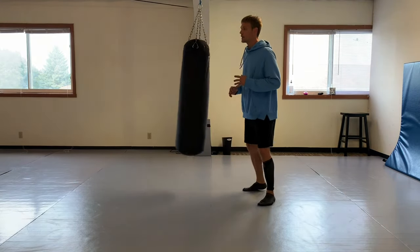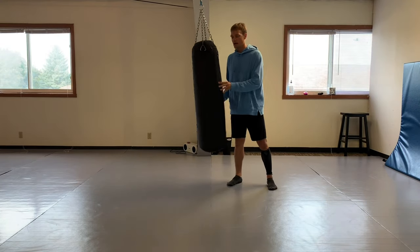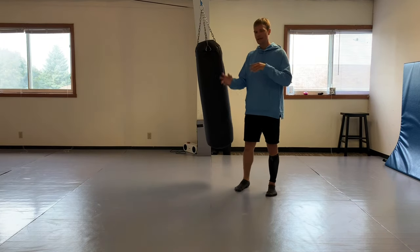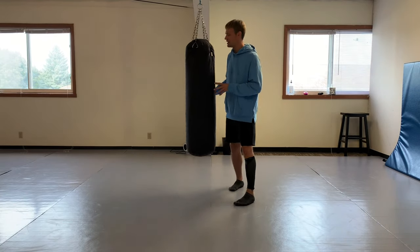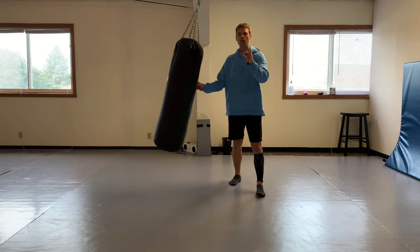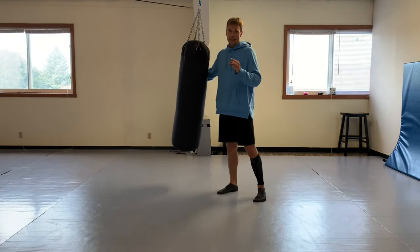Good footwork plays a huge part in your striking. I don't like to use the word 'style' too much, because each of us has our own unique signature - let's call it our own unique martial arts signature. And for me, that front leg roundhouse should really be trained.